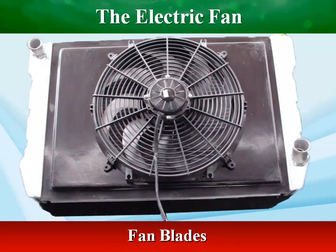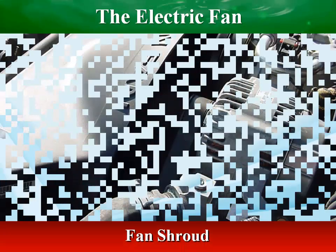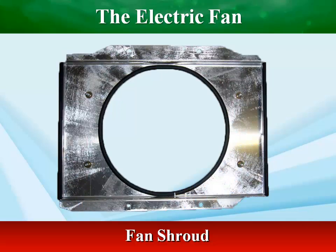Fan blades can be rigid or flexible. Rigid blades tend to be noisy and use more energy. This noise can be reduced by using irregular spacing of the fan blades. Some vehicles use a shroud to direct all of the air that the fan moves through the radiator core, making the radiator more efficient and also providing safety from the spinning fan blades.